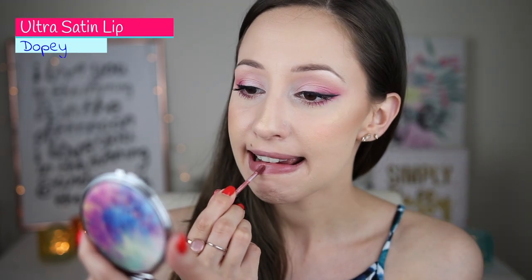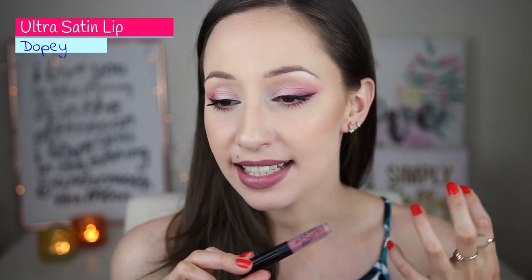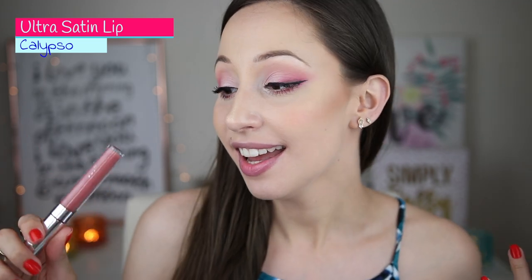The last color from this collection is Dopey — a muted, neutral purply shade with a slight gray tint to it. Next I have Calypso, which I bought because of the name as it is from Greek mythology. I love this color and I am using it a lot in my videos. Calypso is a muted peachy brown shade which I absolutely love — I think it is very flattering for my skin tone.